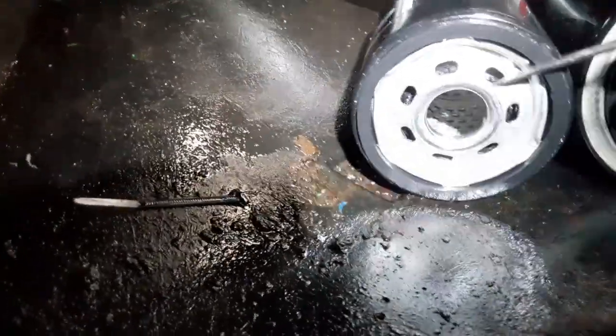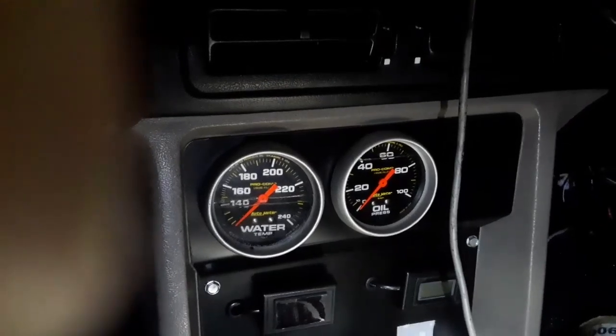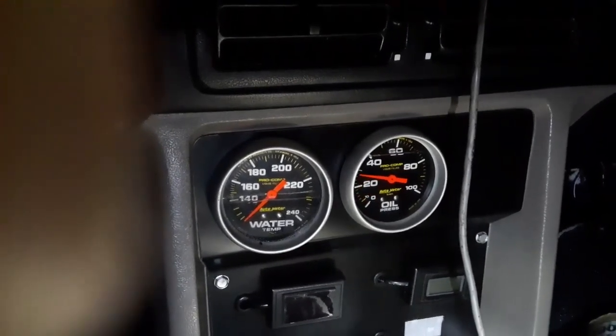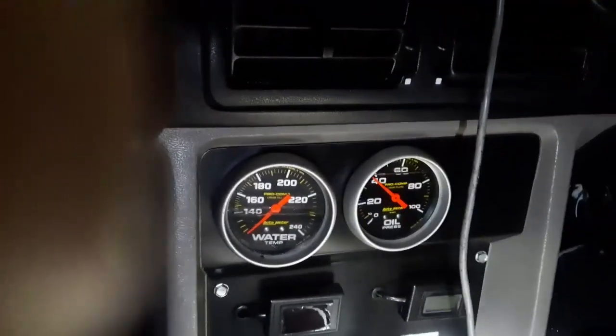So we've just done this — we've just primed it. I took this filter off and put the original filter back on it. Now we're going to crank it over and see if we get any oil pressure. Got pressure.